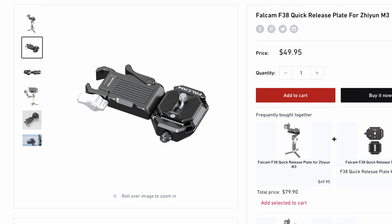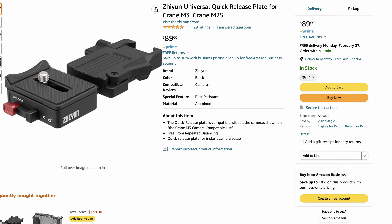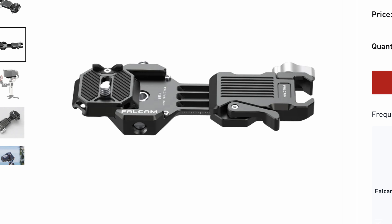Ulanzi actually made a plate very similar to this but using their generic quick release system. Not only is it cheaper — only $50 versus $90 for the Zhiyun plate — but their system can be used across many different types of quick releases: whether on a tripod, a different gimbal, or a different camera. Their quick release plate system is very generic and usable across many different cameras and accessories, and I think that makes a lot of sense.